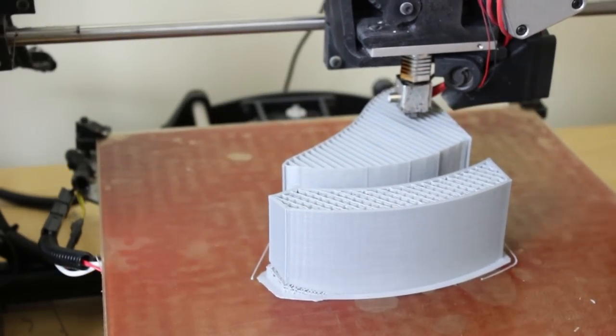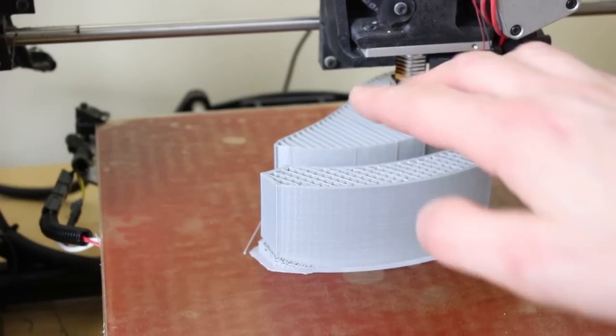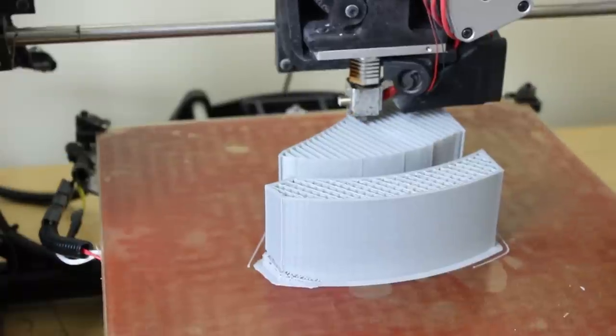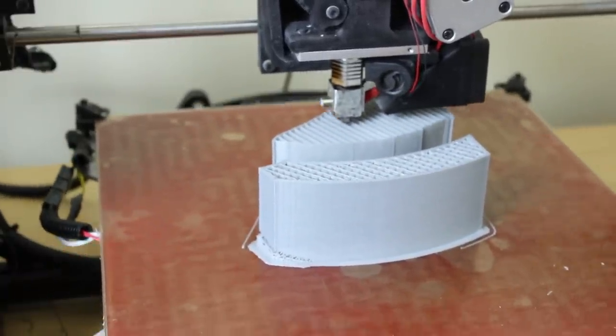Here's one of those parts getting printed — this is the actual part closest to us and all the rest is support material, which it's going to bridge over eventually. It's about two hours 40 into a five-hour print. We'll pop back in a bit and see how that's looking.